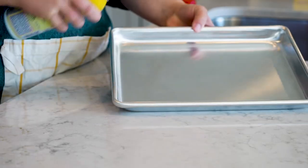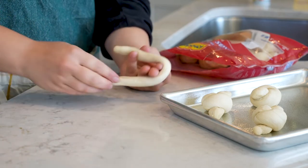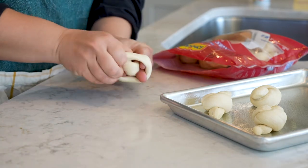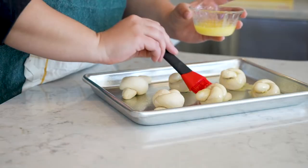We're going to spray our pan and then we're going to take a roll and roll it into a little rope, and you just tie a knot. And now we're going to brush the rolls with butter.